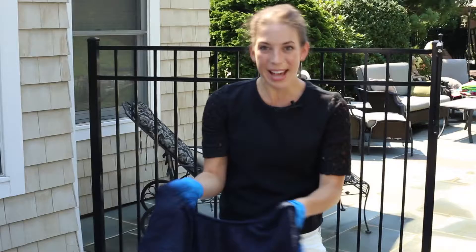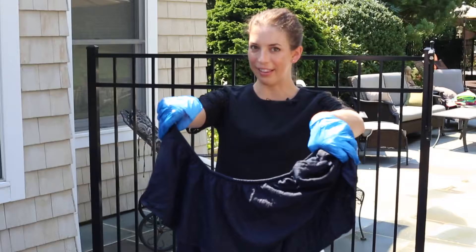Wow, I'm gonna be honest — when it was that green in the bucket, I did not think it was gonna turn this blue, but this is exactly what I was going for! It's covered up all the stains and it's actually a very nice chambray color now. I could have seen this at J.Crew, perhaps.